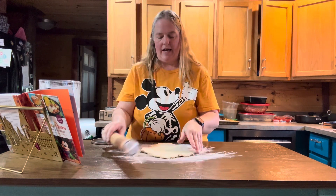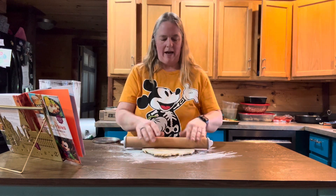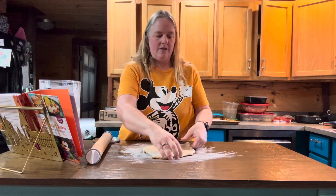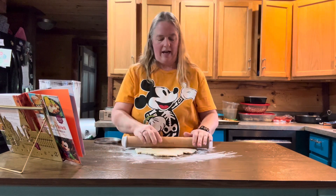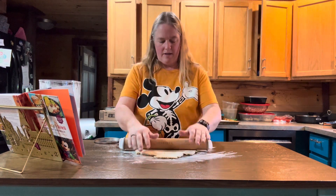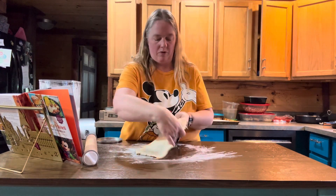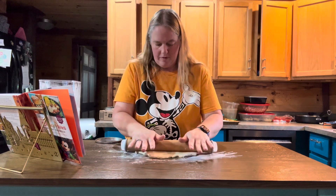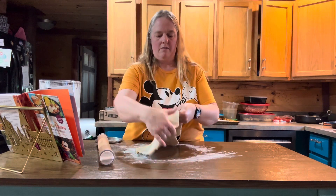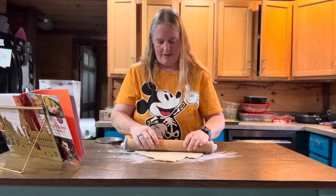If you notice the dough is having trouble rolling out — like it rolls out but then springs right back — that usually means it's been worked too much and needs to rest for a few minutes. Just stop rolling it for a bit, let it rest, and then carry on. We've almost got this rolled out.